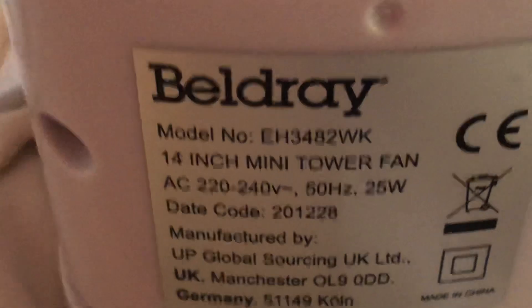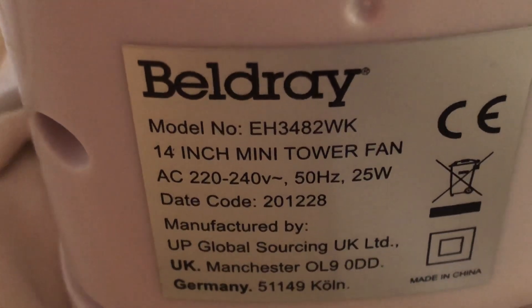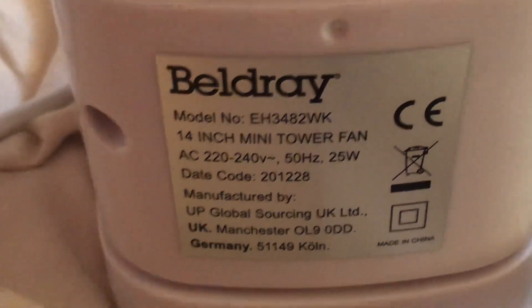So on the Belgian, the model is EH3482WK. It's 220-240 volts, 50 hertz, made in China with the Belgian logo, and it's 25 watts.